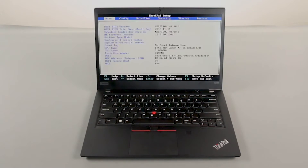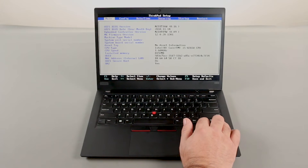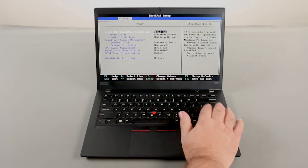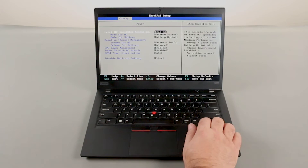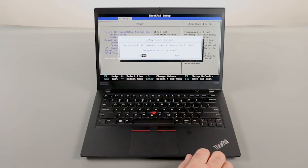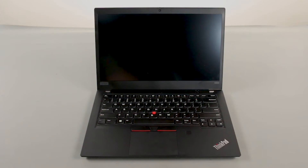Press the F1 key repeatedly to enter the BIOS setup menu. Use the right arrow key to navigate to the Config menu, then the down arrow key to navigate to the Power menu, and press Enter. Navigate to the Disable Built-in Battery menu option and press Enter. Make sure that Yes is selected and press Enter. The system will shut down and the built-in battery is now disabled.